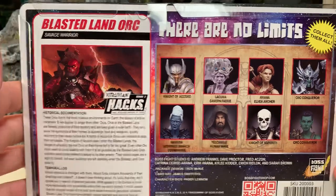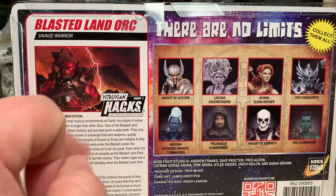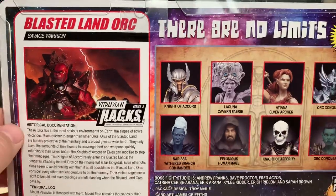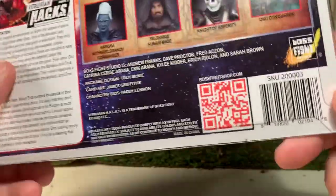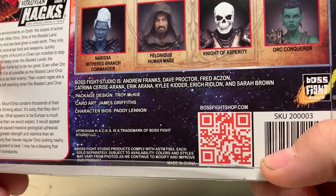Here are the other figures available in the line. This is the first wave, this is the second wave. You will not see him there because he was, like I said, originally going to be an exclusive figure, and he still is to some degree. These are all from series two, which is the fantasy line. I do have all of these figures and you will see reviews of them on my YouTube channel in the future — I am reviewing all of them in due time. Here is a QR code which will take you directly to the Boss Fight store.